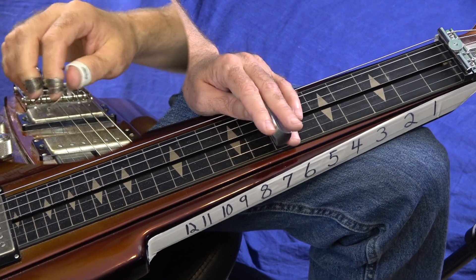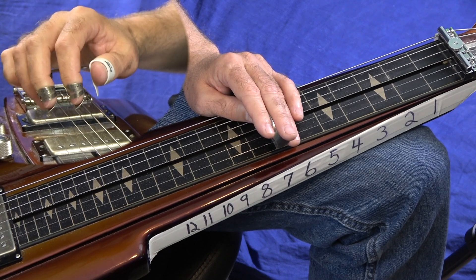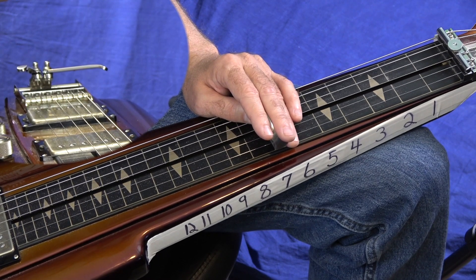Hey everybody, welcome to Lessons with Troy. I wanted to give you a free lesson today on one of my favorite songs, Tennessee Whiskey by Chris Stapleton.